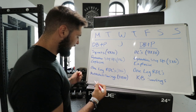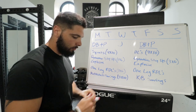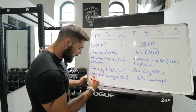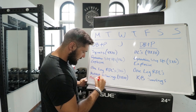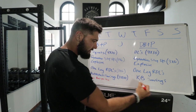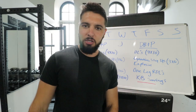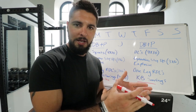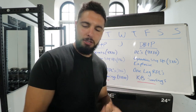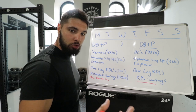After your kettlebell swings, get into your plyometrics. If you have any plyometrics that you really love, do them now — on both days. Start with maybe one exercise that you love, and after about two weeks, add another exercise, then another. This way you can include the exercises you enjoy the most.